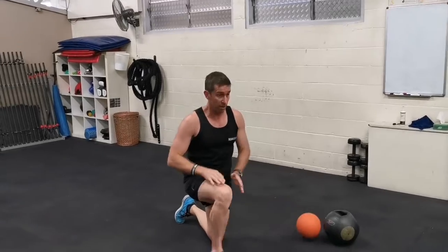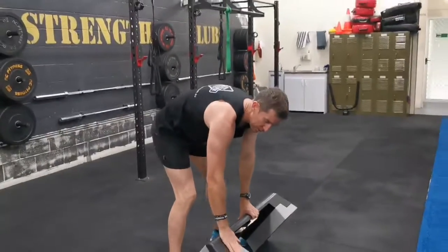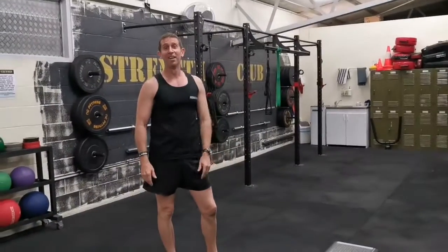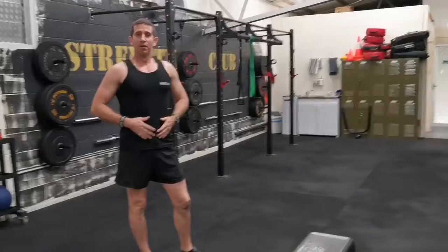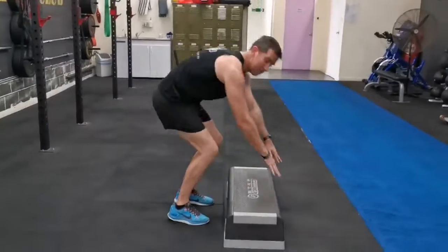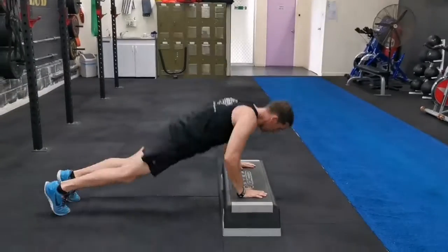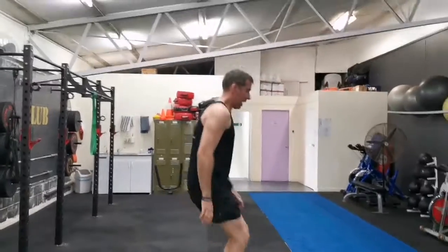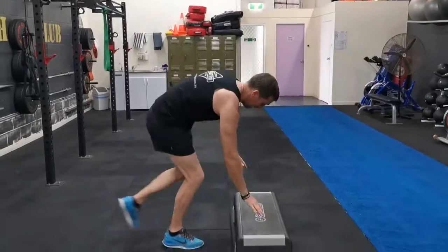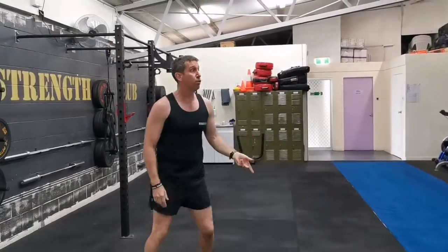For the bench burpee, I like to put the bench on the middle level — not all the way down, not all the way up, as too high makes it easier. Dropping down and up is the advanced model. If it gets a bit tough, just drop down to your knees and go all the way up. Don't forget the push-up with the bench burpee.